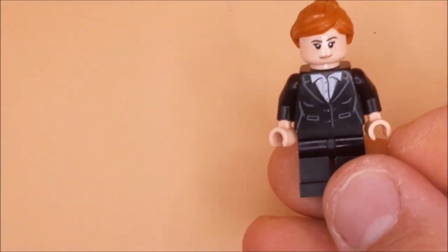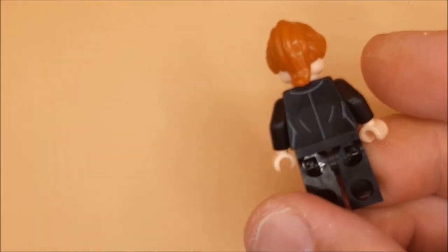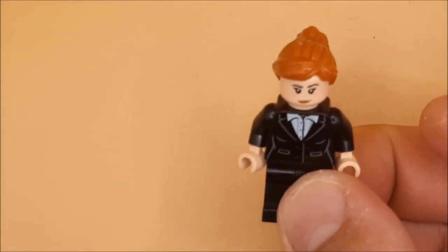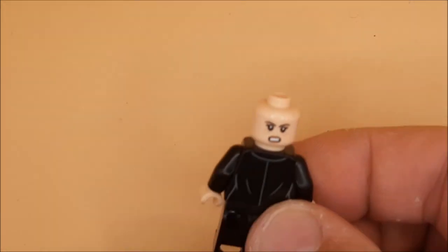Hey guys and girls, it's time for another look at this. So this is Pepper Potts from the Iron Man set. The reason I'm doing a separate video is because this cost me 50 pence at my car boot sale, and obviously if you split these minifigures up they're a lot more than that. So now I've got a spare one to go in my collection. On the back you've got the angry Pepper Potts face.